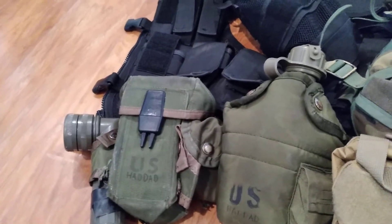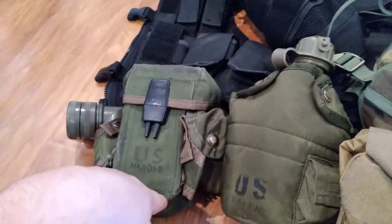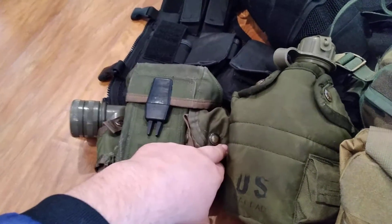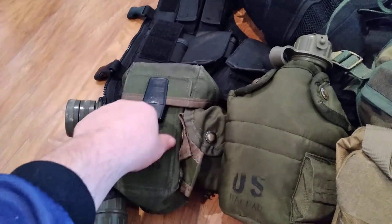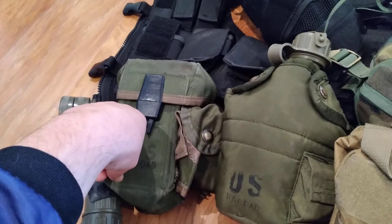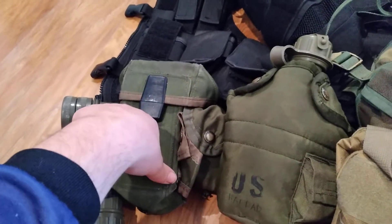Triple magazine pouch — it's the ALICE ones. My angle head is right here. My compass is right here. Right here is probably gonna be just normal items, or if I absolutely have to, three more mags.